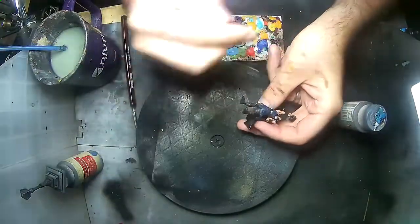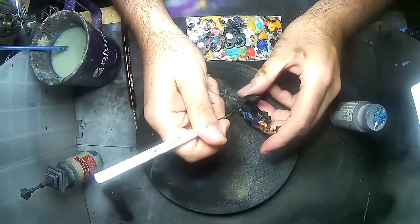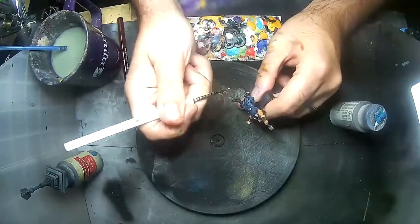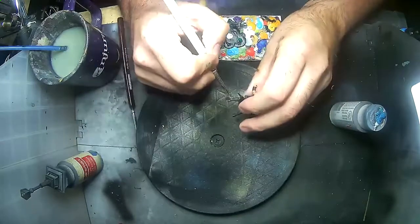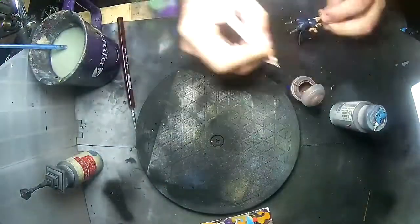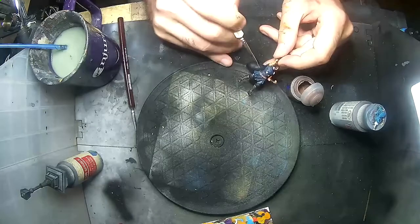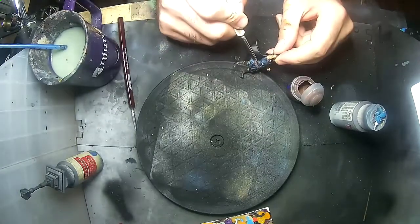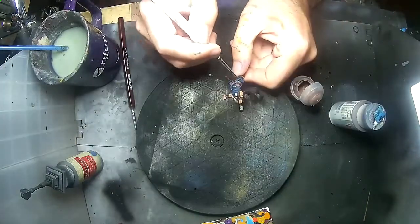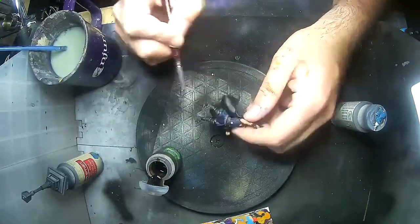On his boots he's got these straps, and I decided to paint them with Vallejo Game Colors Scruffulous Brown, just to get a little bit of that golden color on him. For leather I'd usually use Citadel's Doom Bull Brown, but here I wanted something softer-looking, so I went with their Gorthor Brown. Then I'm adding a little bit of Agrax Earthshade to the straps on his boots, just to shade and darken them a bit.